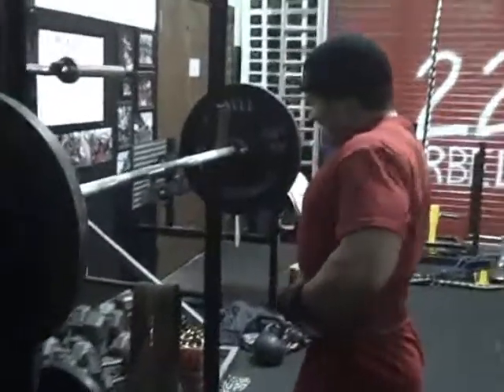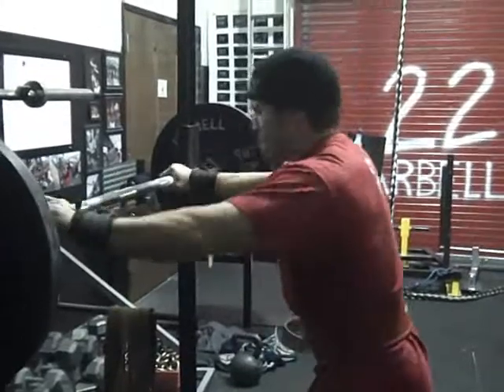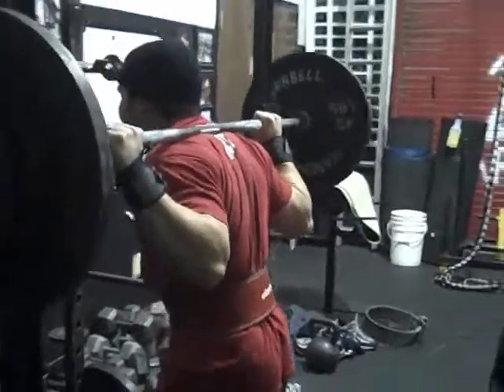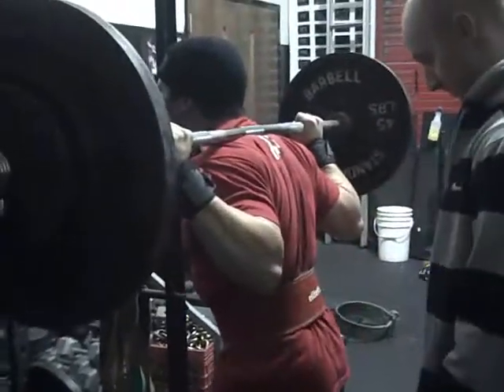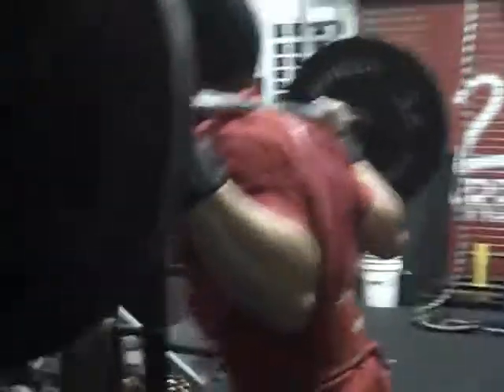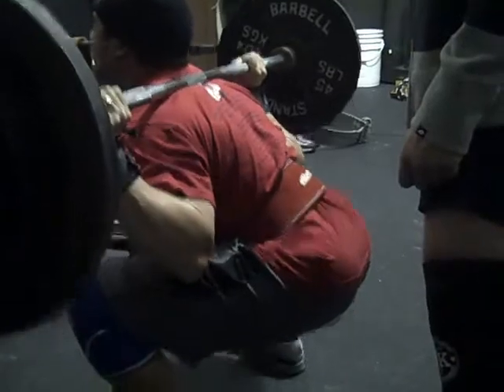Belt up. Everything is the same. Come on, jump. Come on.